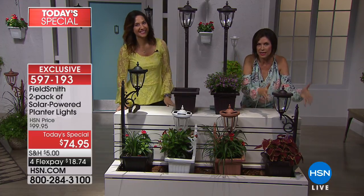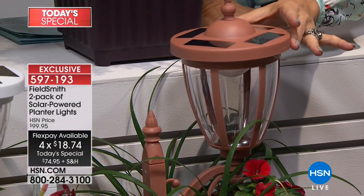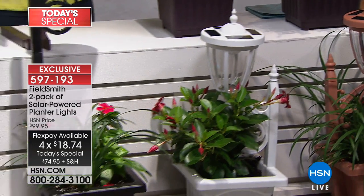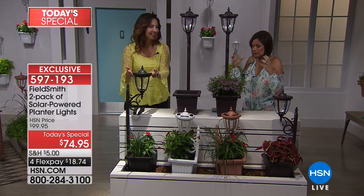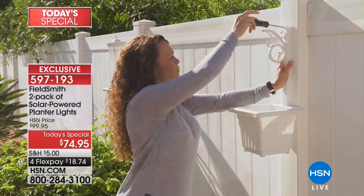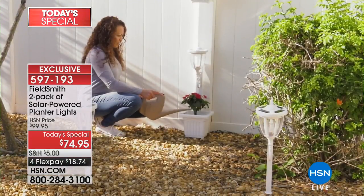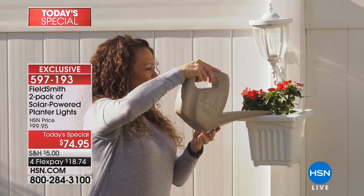Let me go through the colors first. This is going to be your bronze — don't forget you get two of these for a price of $74.95, and that's on four flex payments. This is going to be the copper; if you want something a little more unusual, it's almost like a rose gold. Here it is in the white — the white's been very popular — and then your classic black, which is always my favorite. That wrought iron look looks spectacular.